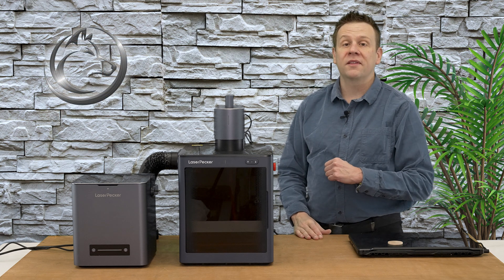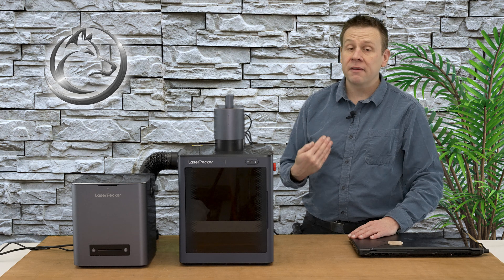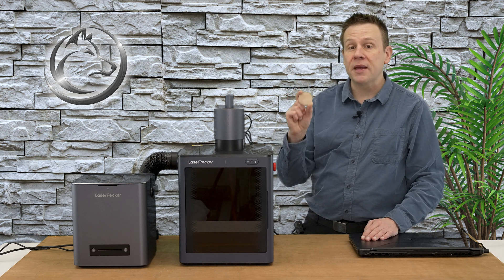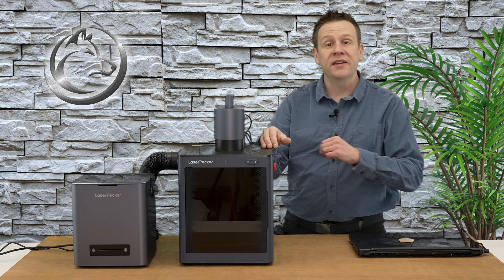Hi everyone and welcome to the laser channel where we learn, create, and share. My name is Greg, and in this video I'm going to be engraving this hard maple coin using the LaserPecker 5 connected up to the safety enclosure.